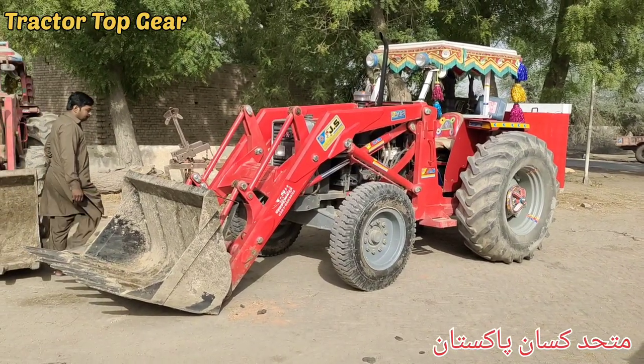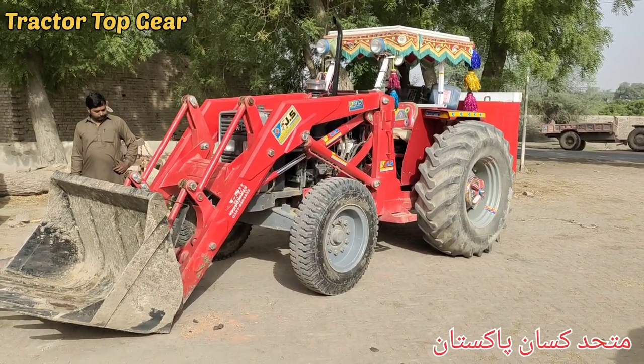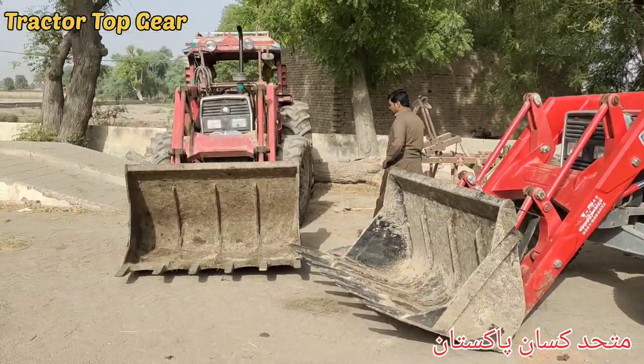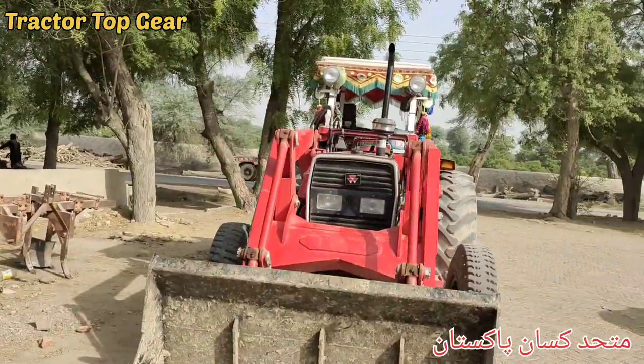Assalamu alaikum, Tractor Top Gear YouTube Channel. My friends, this is the 2018 model Delphi pump — it has been a long time with me. This is the 2018 standard iron pump, and this is the Delphi pump.